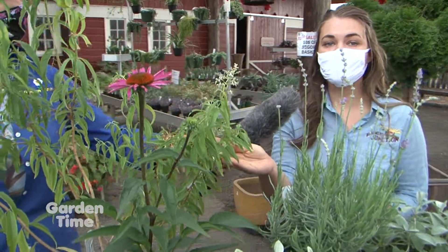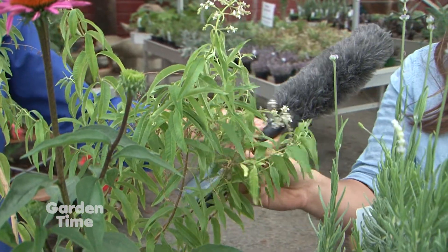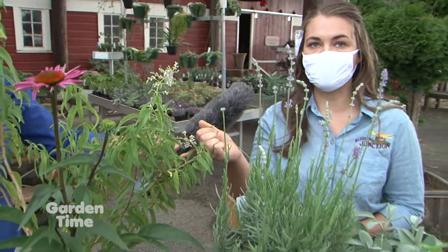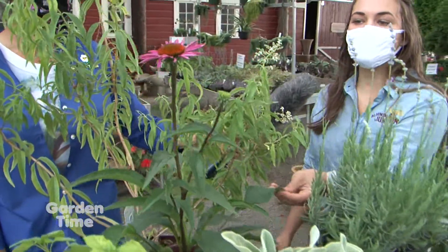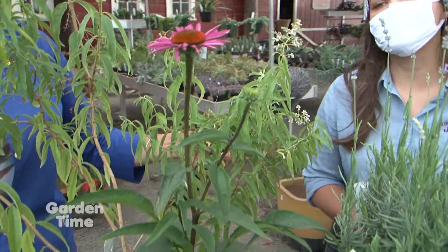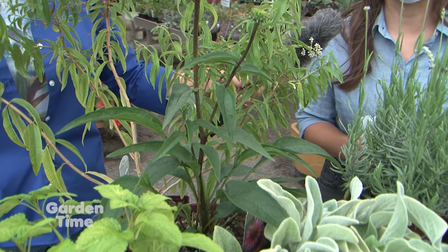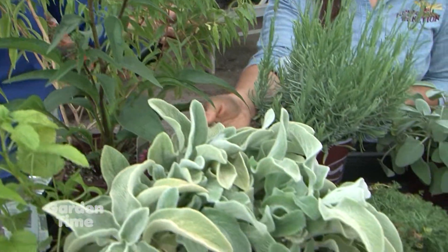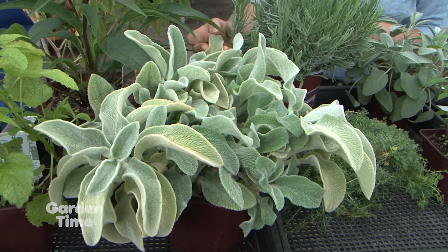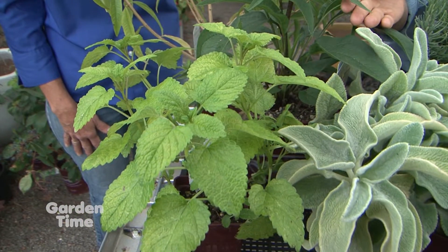Here we have lemon verbena, which is one of my favorites for its super sweet lemony flavor and scent. You can use the leaves anytime — just pick them off — and they have a wonderful aromatic quality. We have echinacea, a favorite for its beautiful blooms and long bloom time, but you can also use the entire plant, including the roots, stems, and leaves, to make a great immune-boosting tea. And here we have lamb's ear, or stachys, which has wonderful health benefits and a nice mild herbal flavor. And then of course lemon balm, which is very prolific in the garden and has a beautiful lemon scent.